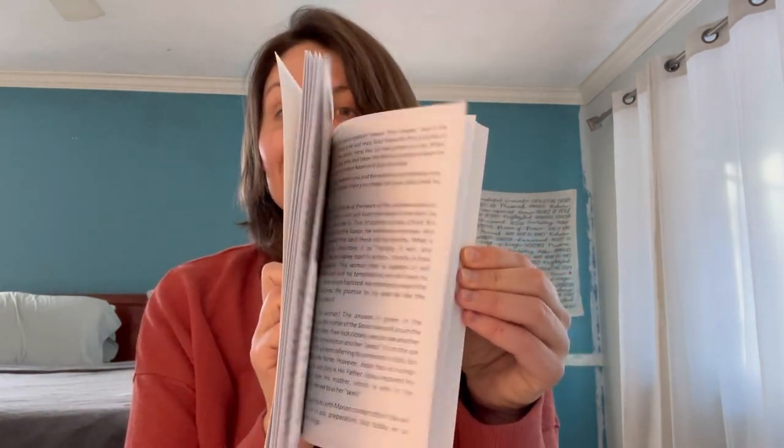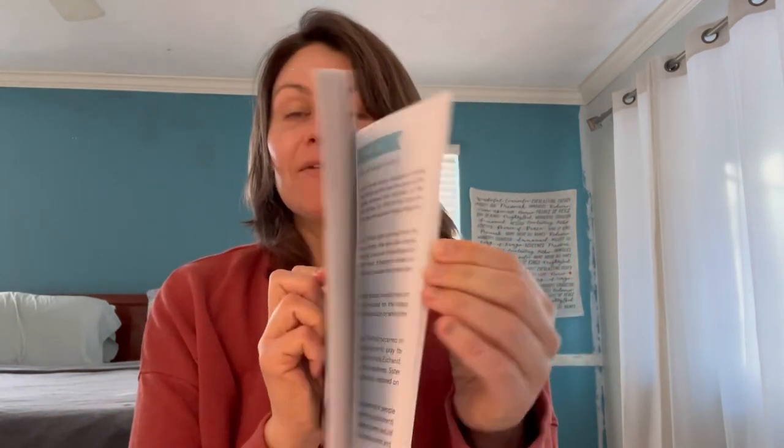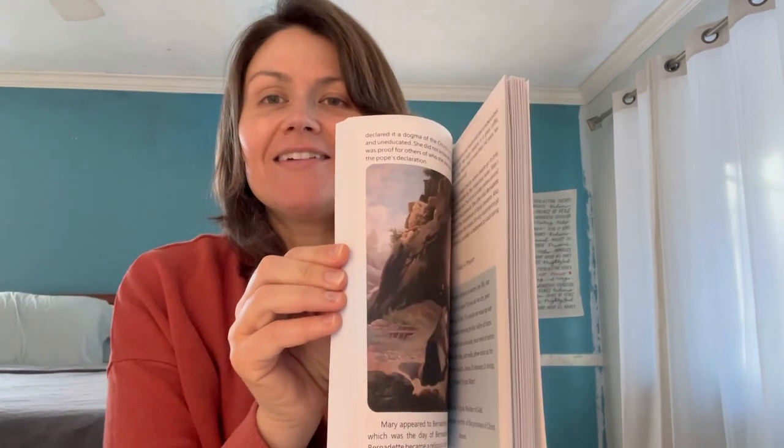Isn't this so fun? You can see some of the pictures. For any normal Marian consecration, they'll have a feast day that you're ending around that time, and it tells you the date to start. In this book they have a chart listing all the different feast days you can choose from, which is really nice if you're new to Marian consecration. It just guides you all the way through.